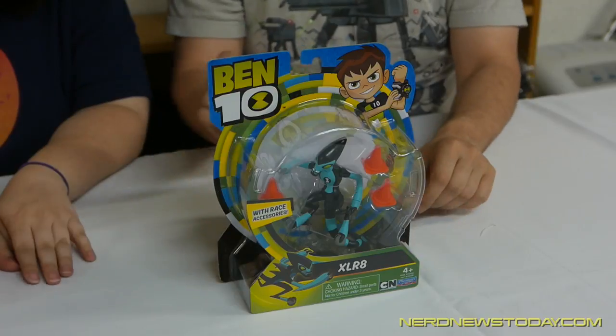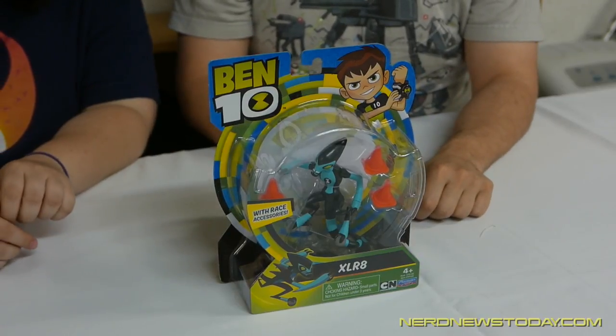Hey, this is Matthew from Nerd News Today and Andrea from Insert Geek Here, and we're back with another look at some action figures. Today we're looking at another from the Ben 10 line by Playmates. This time it's XLR8, one of the aliens Ben Tennyson can transform into using his Omnitrix watch. It was like the iWatch before there was an iWatch — the Apple Watch. Old man, I don't think the Apple Watch can actually transform into aliens yet, but they're probably working on it. We're on to you, Apple.